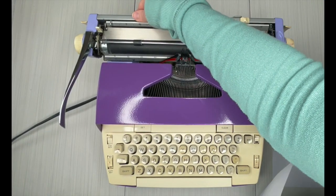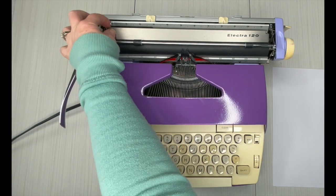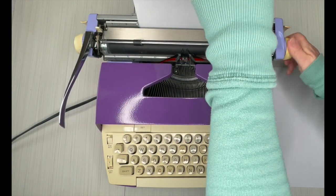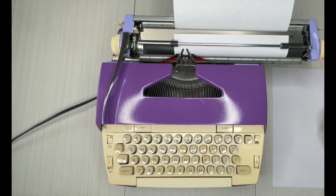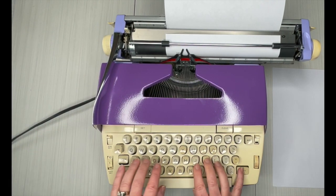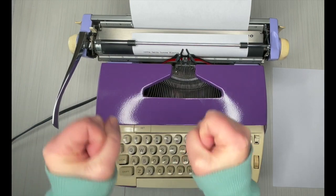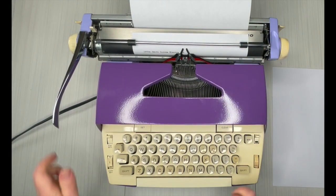I'm going to move my margins in — I just like them narrow for demo purposes. This is a paper guide in case you just want to help load your paper straight, or in the same place. If you're doing multiple pages, you really want to use your paper guide. Let's go ahead and turn this on and start typing. I like the feel of this. Have you ever seen that gif with the kid going? Yeah, this one — I like it, I like it very much.